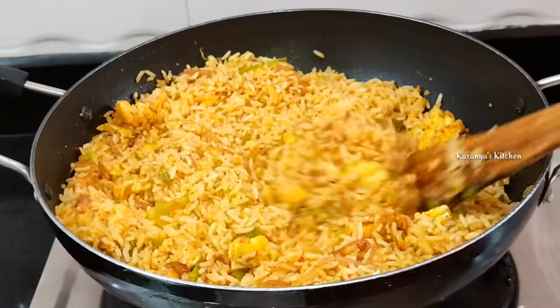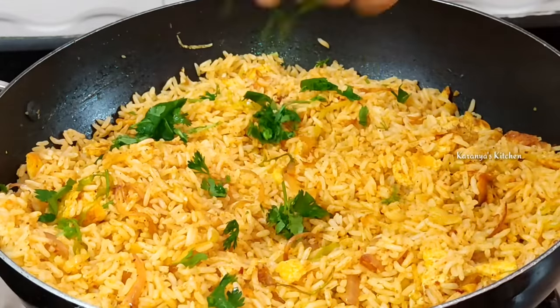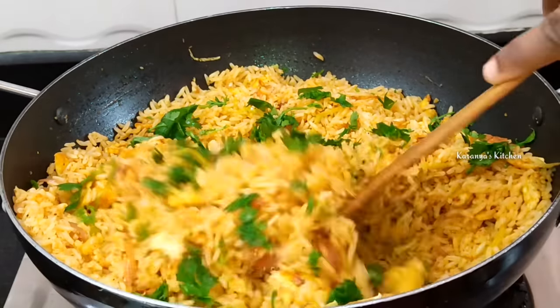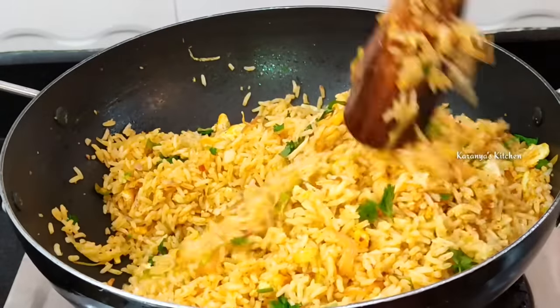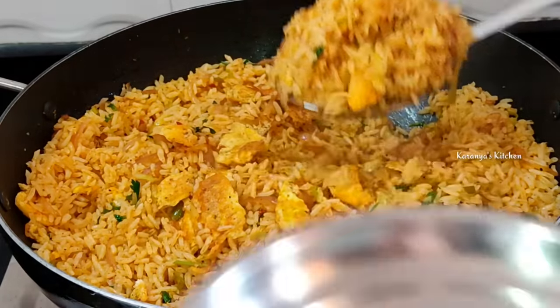So we will cut the egg fried rice right now and we'll do a little bit. We want to cut the egg fried rice and prepare the egg fried rice for the video.